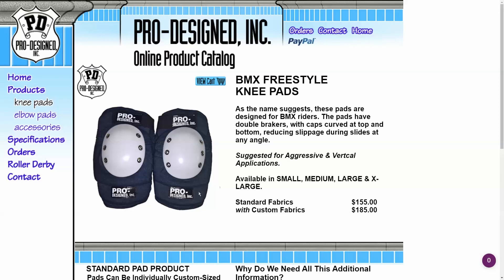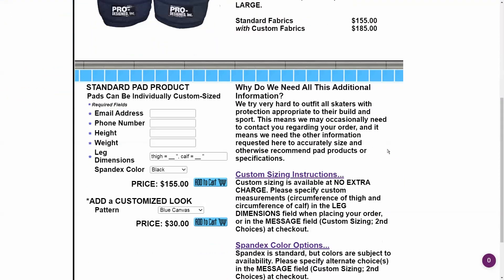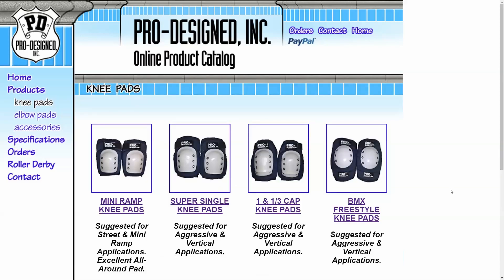As you browse the site, you can see that you can customize pretty much everything — the colors and the kind of canvas you want the pads made from — so you have a lot of options in terms of what you can put together for pro-design pads.